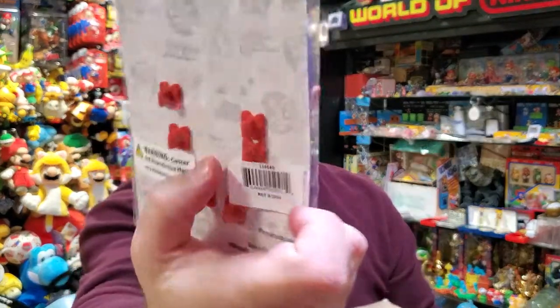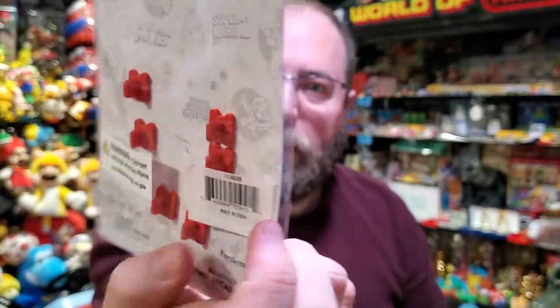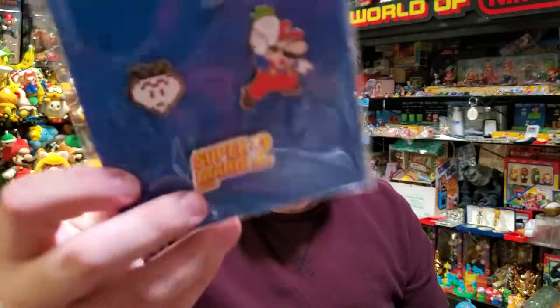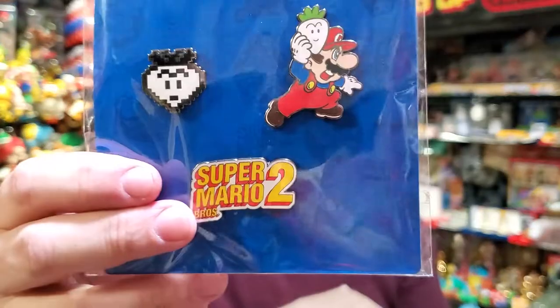It's got art on the back — a bunch of different graphics all over it. I think none of these have appeared anywhere. I have a pin of a mushroom and a pin of this Mario, but never the graphic, the logo. This is all brand new.